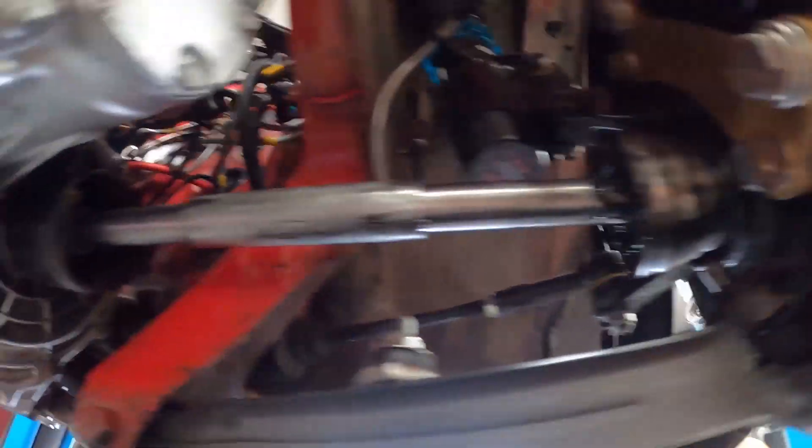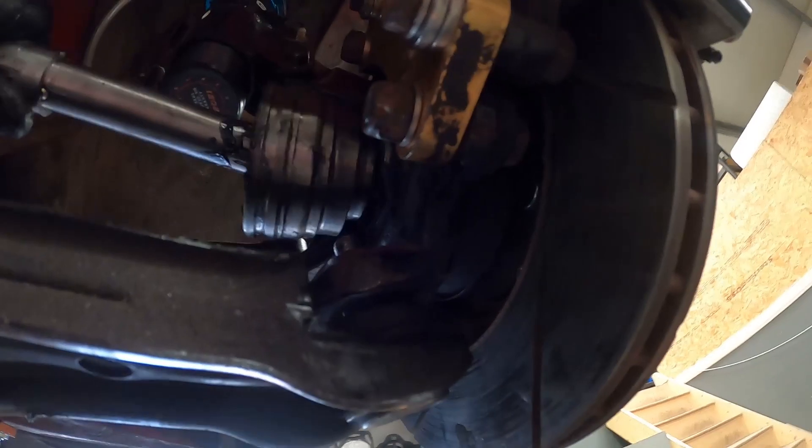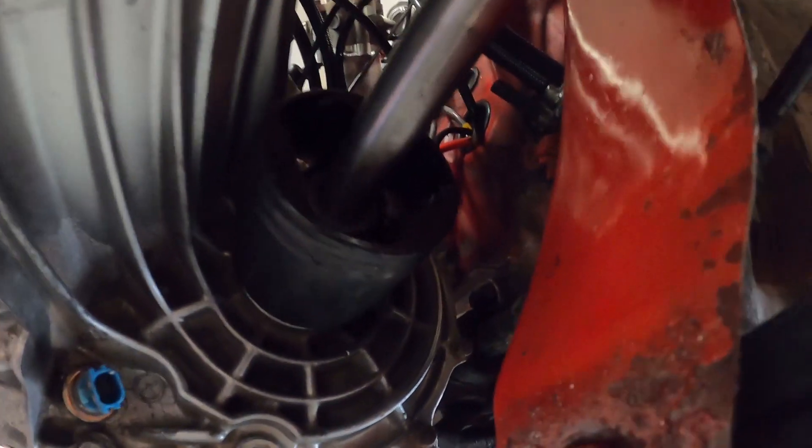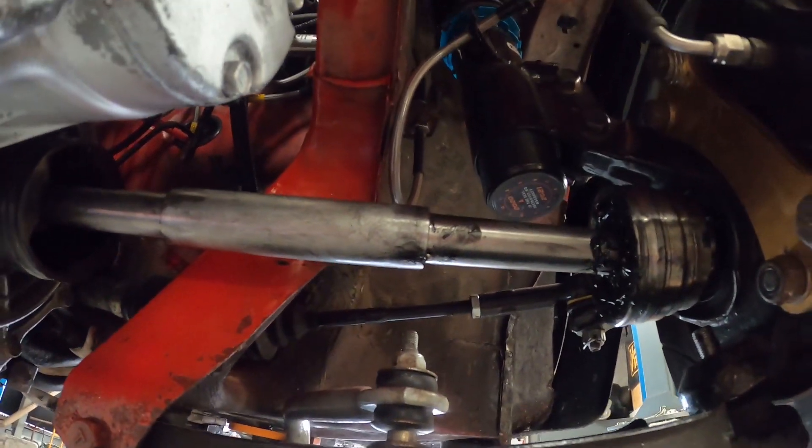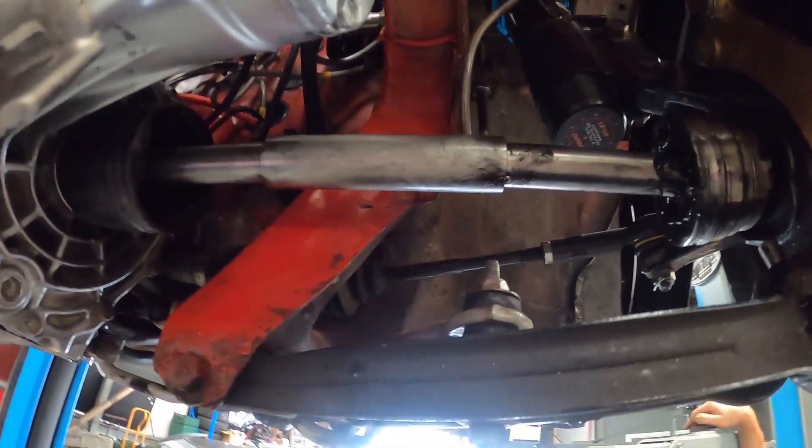There we go, the shaft's back fitted. As you can see now we've got plenty of plunge, which means we're good. We'll take this off now, get it welded up, get it back on, and then we can take it for a test drive.